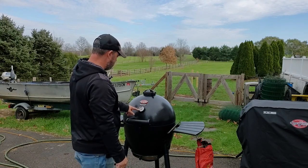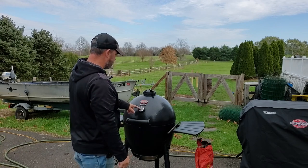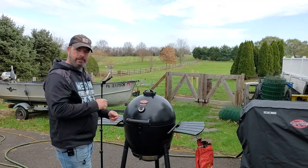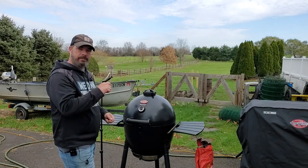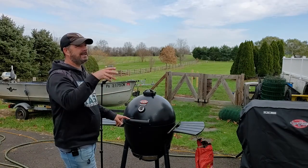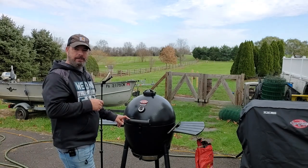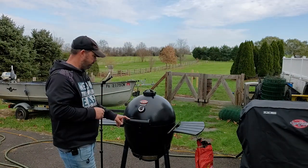Then we'll start to see the temperature creep up. Today I'm going off this gauge and I'm gonna try to keep it around 225°F throughout my cook. This Acorn does awesome once you get it set and have the vents dialed in. This thing did an overnight cook with a pork butt on Royal Oak lump charcoal and stayed between 225 and 250 all night — it was awesome.